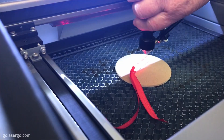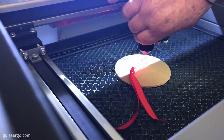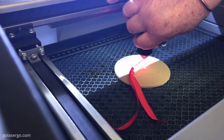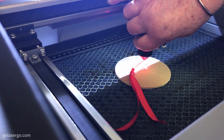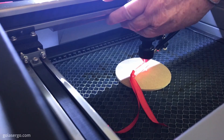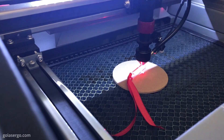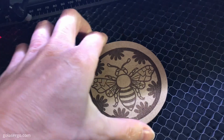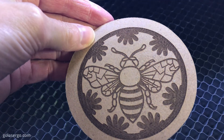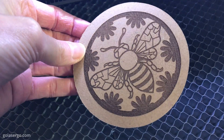As usual we started with some MDF coasters and just like with our diode lasers we had to focus the laser head. They include a small piece of plastic to do this, but I would have preferred a block shape — being so thin it can easily fall over when you're trying to focus, so I'll be looking for an alternative. The coaster came out great; it's not perfectly centered and we should have made the image larger to fit the coaster, but I really like the depth of engraving.